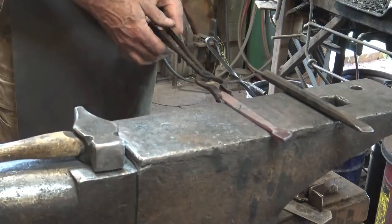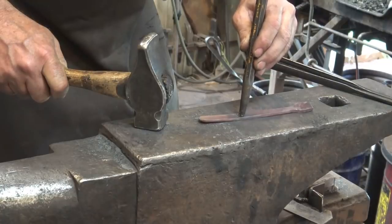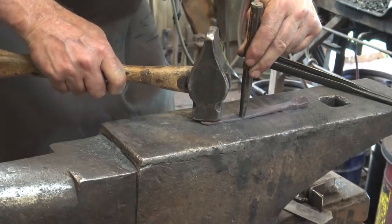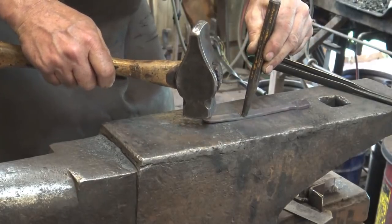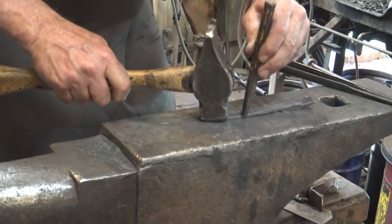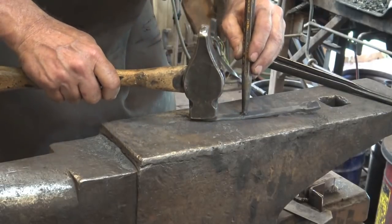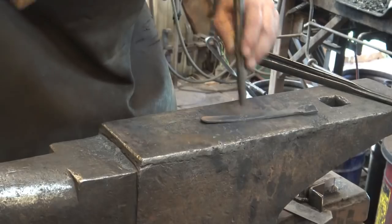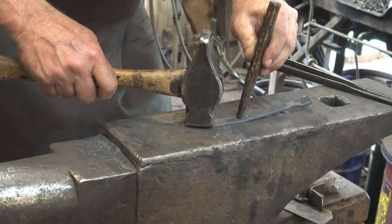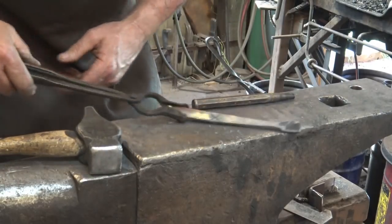We're going to take a center punch and put the little O's in — just center punch marks — in each one of the little triangle spaces. Do your best to get these centered or they look really funny later. There's no going back; once you mess it up, it's just messed up. It might be a good reason to start the layout cold so you can hold onto this and use a more delicate punch. So there's our little decorative element. Now it's time to turn this into something you can eat with.